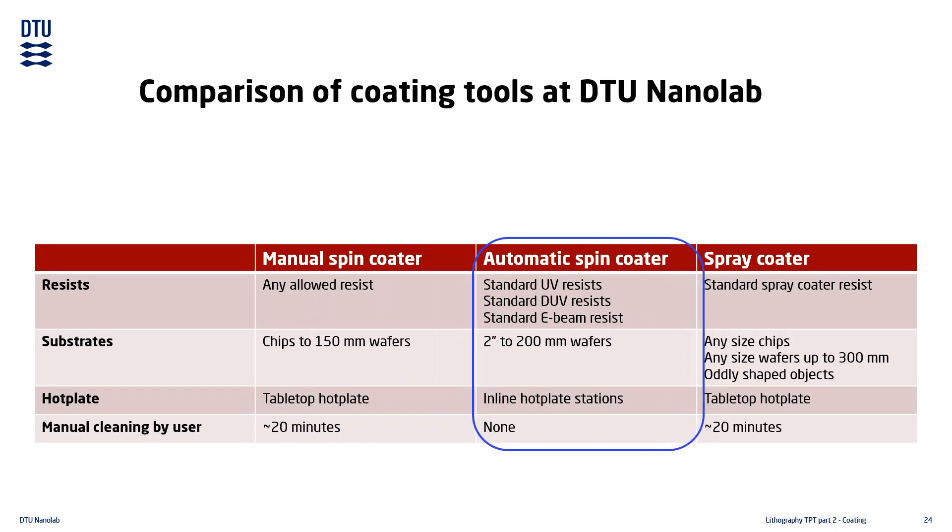The automatic spin coaters have a fixed number of standard resists mounted for UV, deep UV, and E-beam processing. They can only handle unbroken round wafers, but chips can be processed by crystal bonding them to a carrier wafer. Soft baking takes place on inline hotplates as part of the automatic processing. There is no manual cleaning on these tools; processing is concluded by running an automatic cleaning sequence with a dummy wafer.